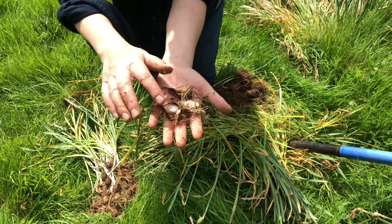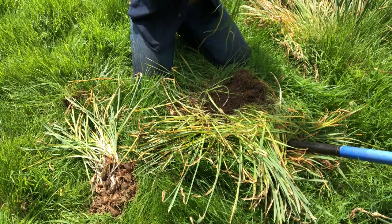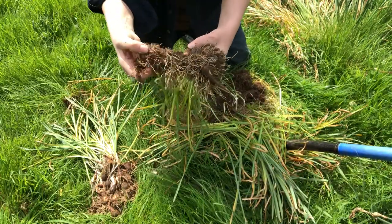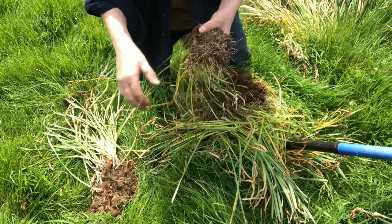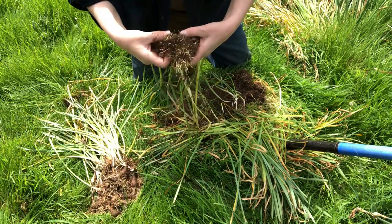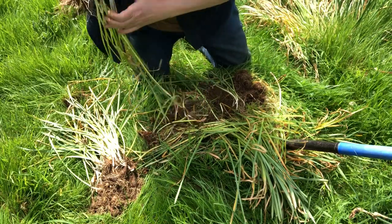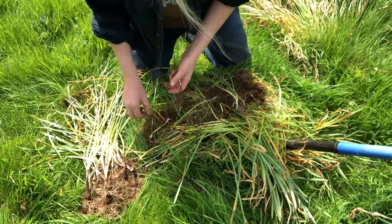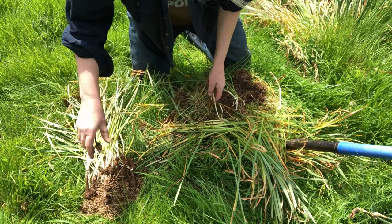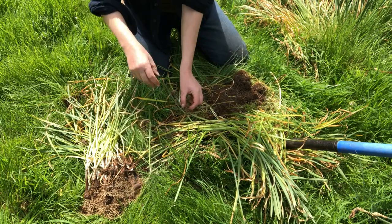Now I have loads of daffodils I can give away as gifts to other people. I can't remember which kind this is, but that doesn't matter - it's a lovely gift. A gift of a daffodil is a gift of a daffodil, unless the person doesn't like daffodils. I do have friends who hate daffodils, so obviously I wouldn't give them these.